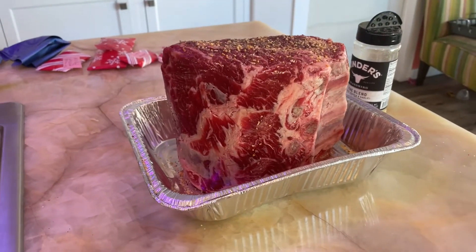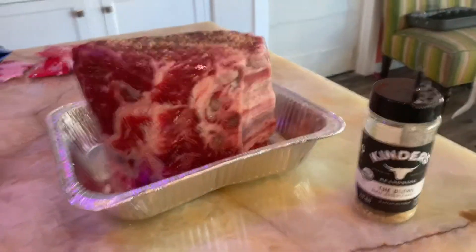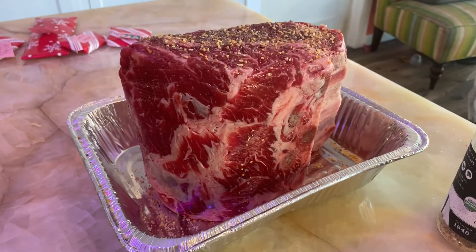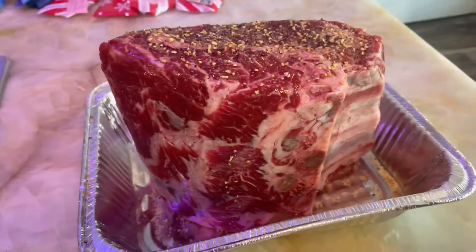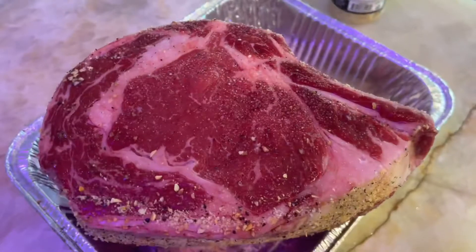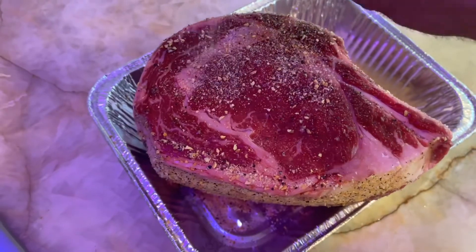Today we got a rib roast from Costco. We're gonna season it with some Costco seasoning and throw it on the smoker. This is a standing rib roast, approximately $120. We're gonna cook it to about 130 degrees. This is what it looks like from the side — we're just starting our process of covering it.